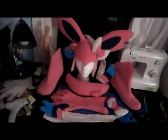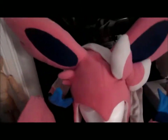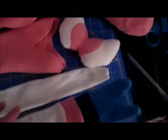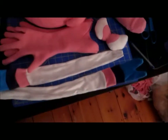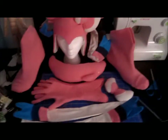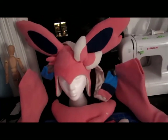Everything is finished! The head is done, feet are done, hands are done, tail is done. Ribbons — I'm gonna do that later. But everything is finished. I'm so excited — it looks so good.